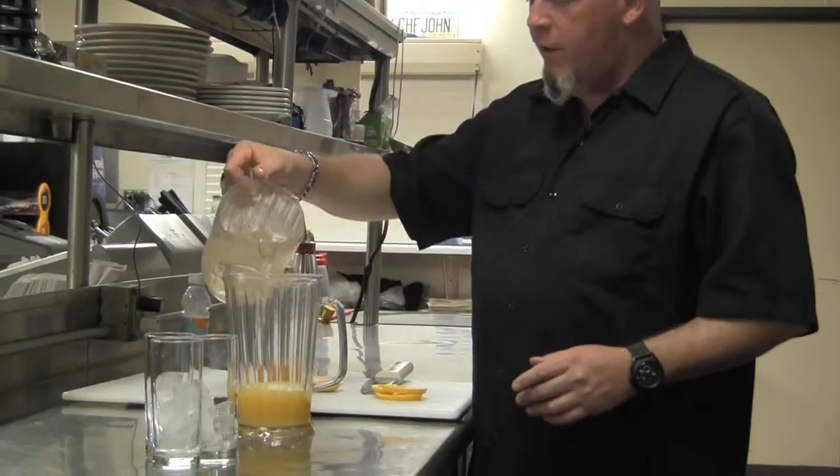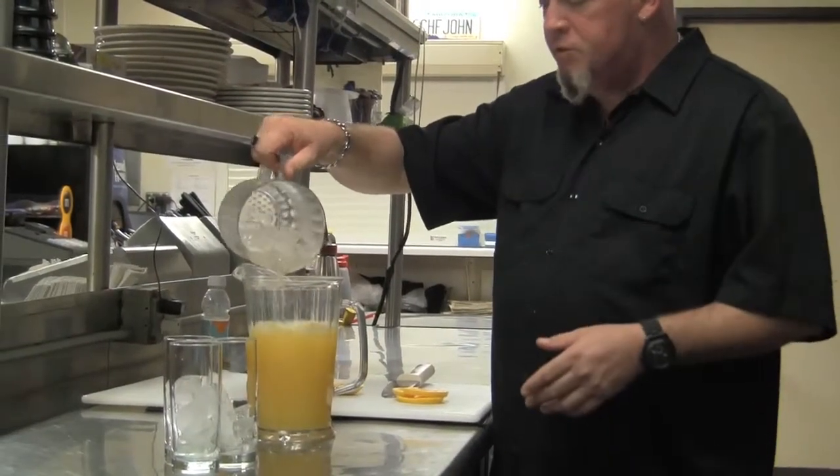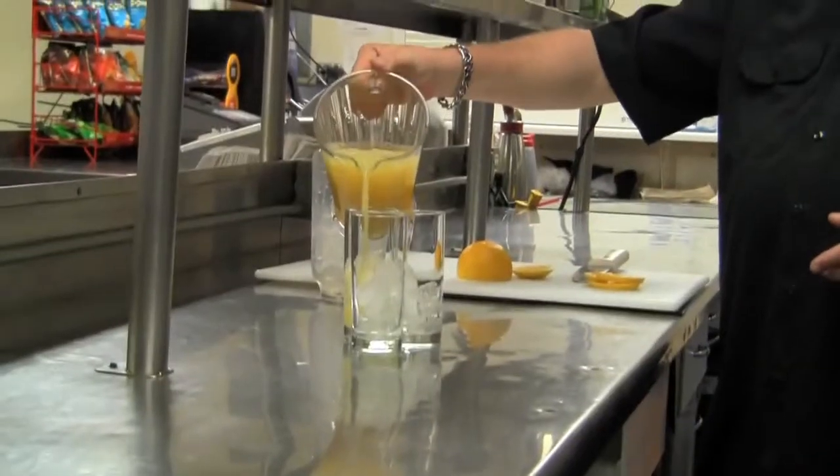Then we have a little Pellegrino and some soda water. We're going to mix that together and it's actually stirring itself so it's real simple, real easy to make. We're going to go ahead and pour it into our glasses.